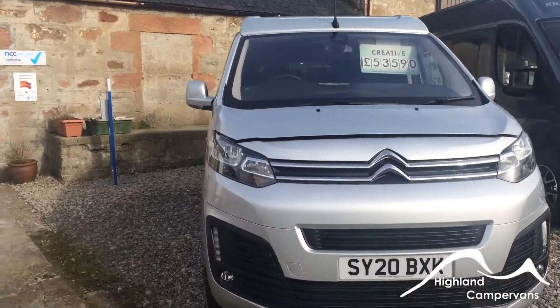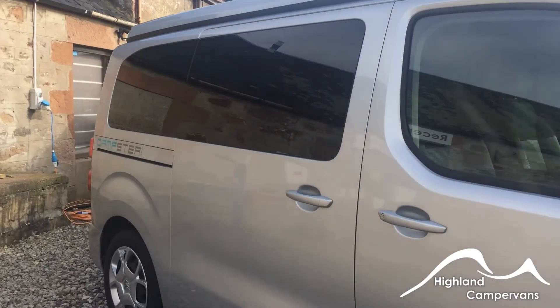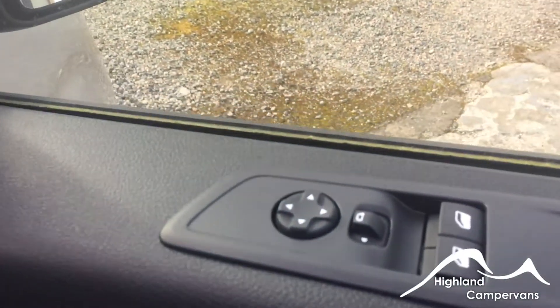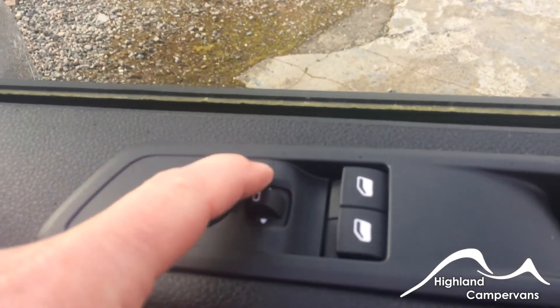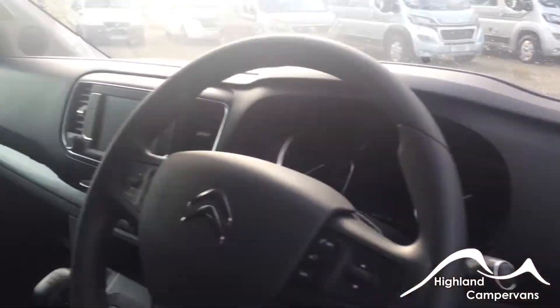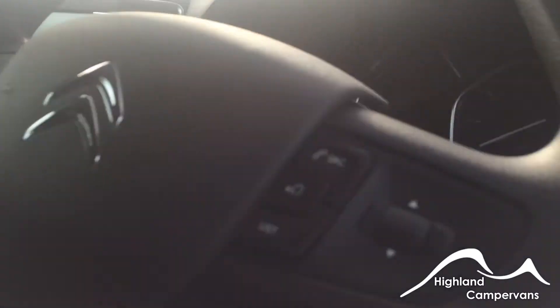Welcome to the handover video for your new Globe Car Campster. We'll start our tour on the outside of the vehicle, beginning on the driver's side. When you open the door into the driver's compartment you'll find on the inside of the driver's door the operating buttons for the electrically operated rearview mirrors, the selection button for which mirror will be adjusted, and the buttons for the windows in the front driver's and passenger doors. We'll run through how everything works on the dashboard once we're inside the vehicle.